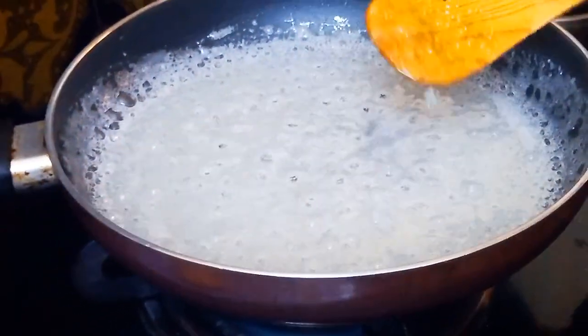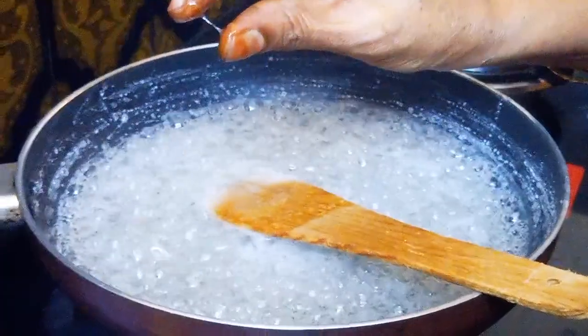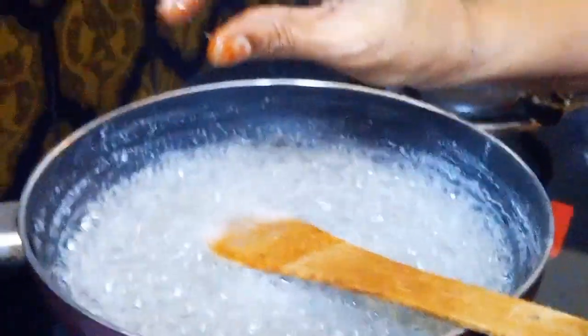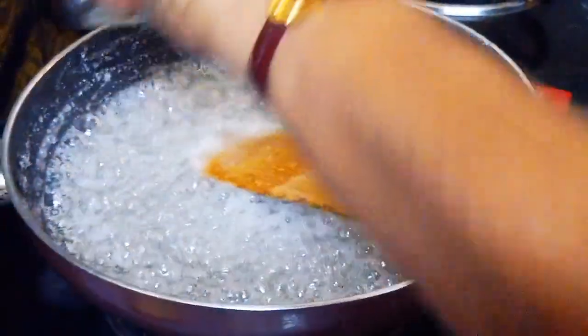The sweet is very light. I am doing it. Now we will mix the sweet.